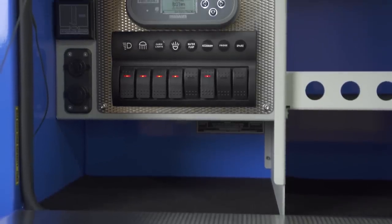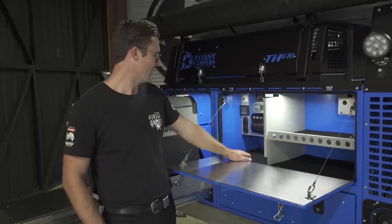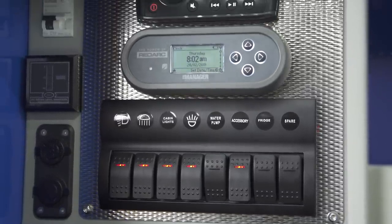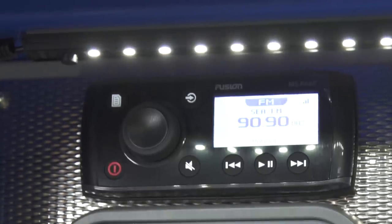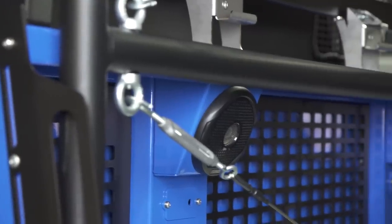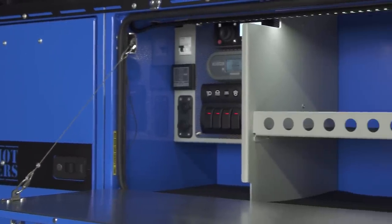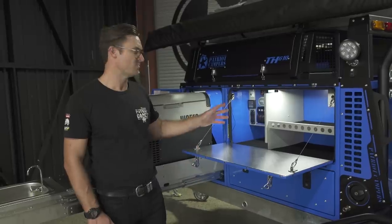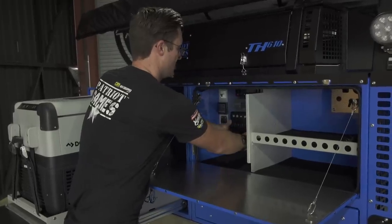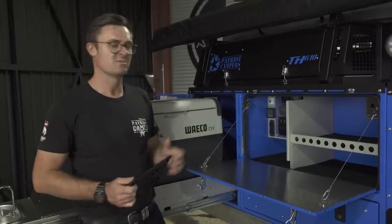In here is your battery management system, and this is also where your light switches are — so you can turn lights on and off. You've got 12-volt outlets on the side and a water tank level gauge indicator. There's also a really cool Fusion stereo speaker system so you can play your music; there are little speakers out the back on the deck as well. If you blow a fuse on any of your switch panels, just pull this cover off and it exposes your fuses — you can see which one's blown, replace it and be back up and running.